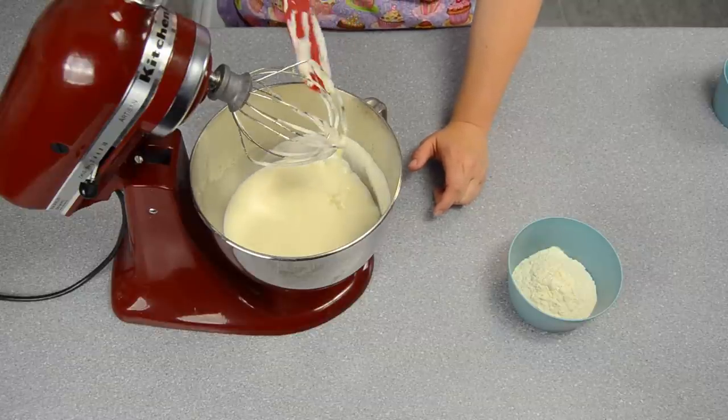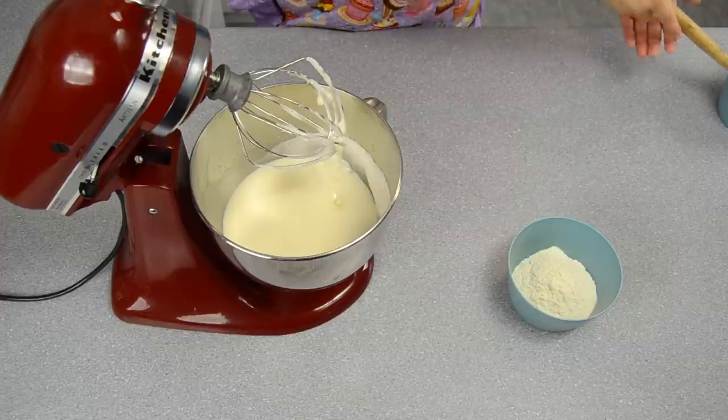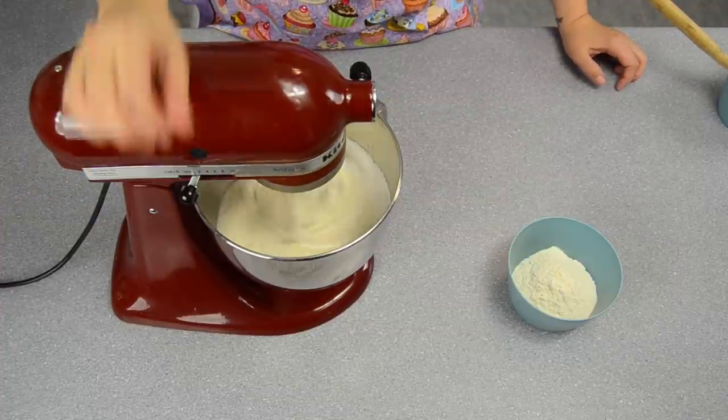I can't imagine how long it would have taken Roman women to make this sort of cake, whipping those eggs by hand.